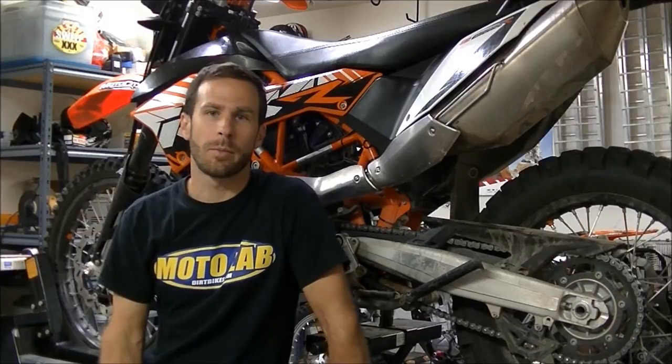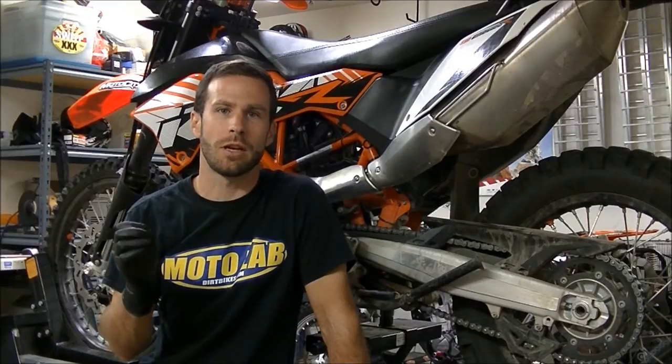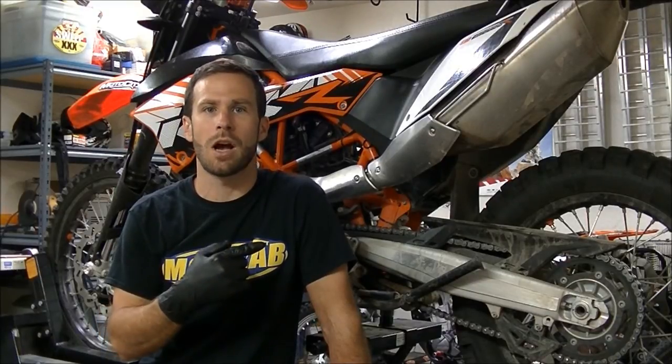Hello everybody, welcome to MotoLabDirtBikes.com, I'm your host Rob Kosler. Today in this video what we're going to do is show you how to easily remove the rear shock from our 2013 KTM 690 Enduro R.